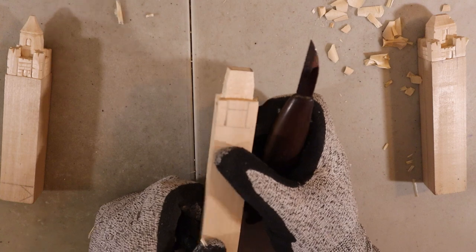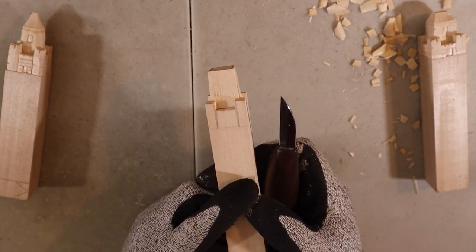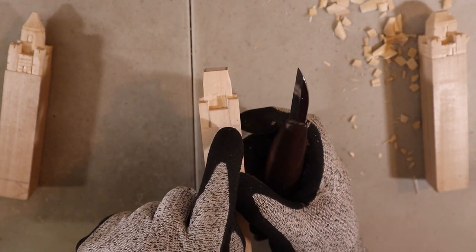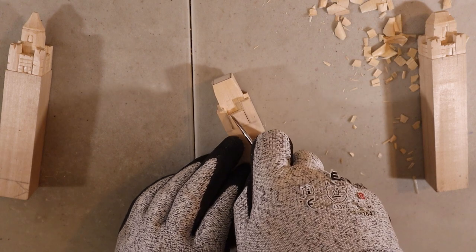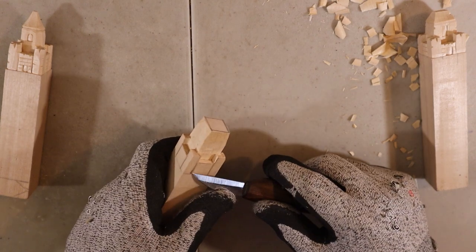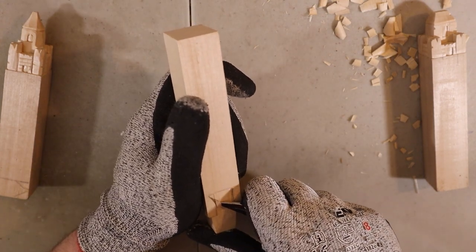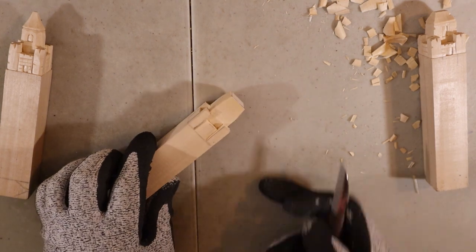I'm going to do that three more times and we'll be back. All right — the four little corners are done. Now we're going to do a quick thing to separate the tower from the middle parts. On the lines you're going to do stop cuts, then remove just a little bit with a push cut on one side and a pull cut on the other.